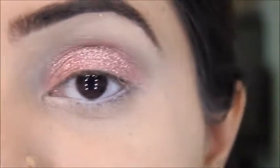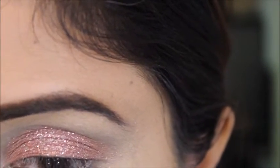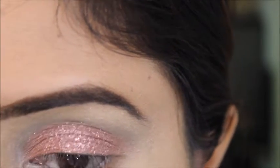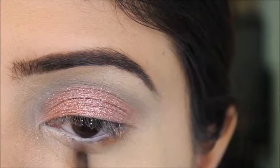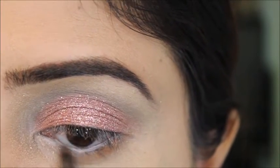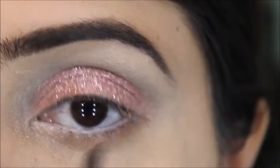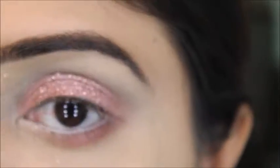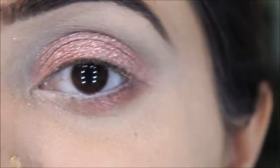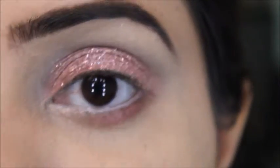I'll apply a little of the Belladonna color that I used on my eyelid on my under eyes as well. I'm using my blending brush and just blending everything nicely under my eye.